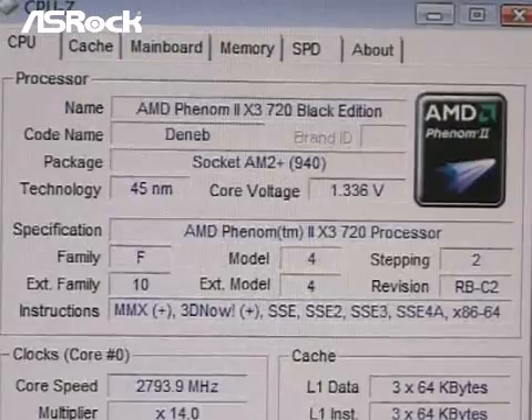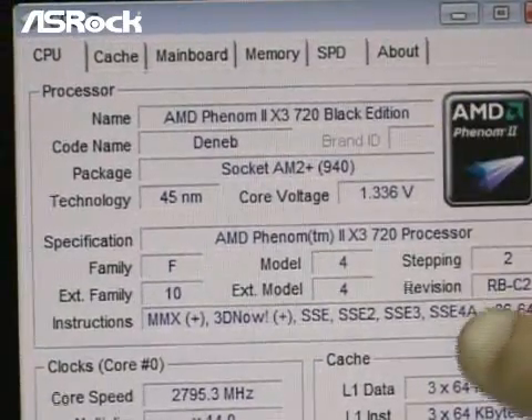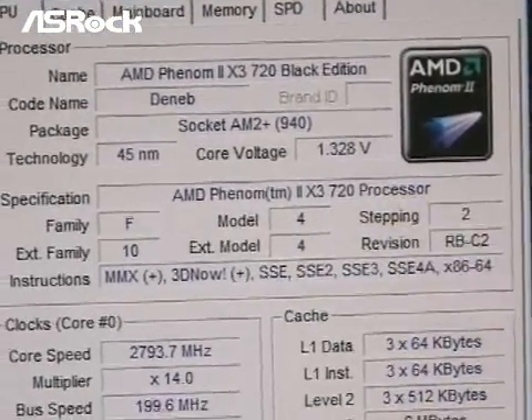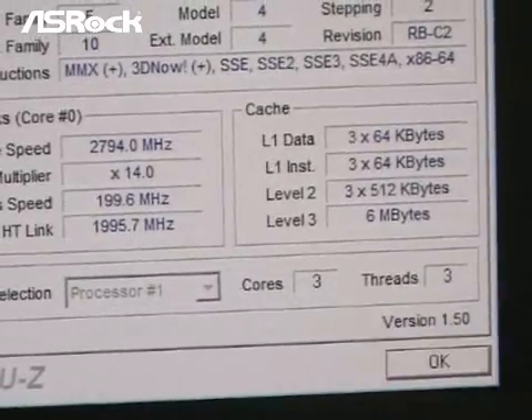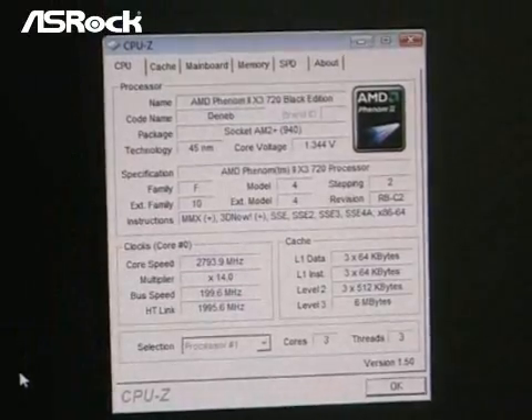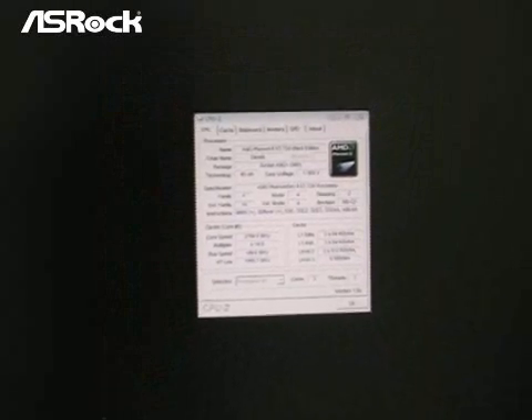Let's make another test with the Phenom triple-core 720 CPU. You can see here the CPU we used is the Phenom triple-core 720, and the CPU core number is 3. We will also enable the ACC feature in the BIOS and see if it can really upgrade from triple-core to quad-core.